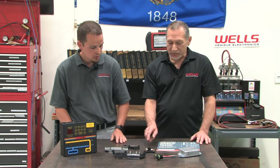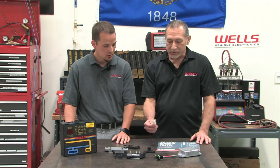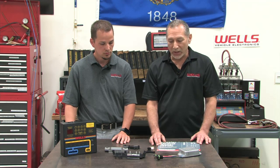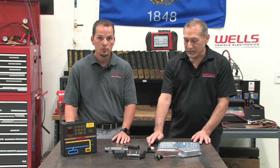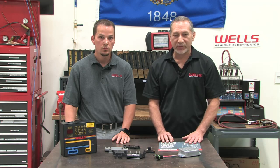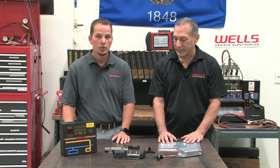First off, what's this little packet of stuff here? This is a special heat sink compound. This comes with any ignition control module that is installed in or on a distributor. It is specially formulated to transfer heat away from the module to help preserve the electronics and make them last longer.